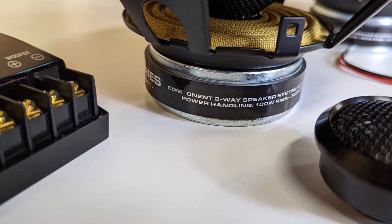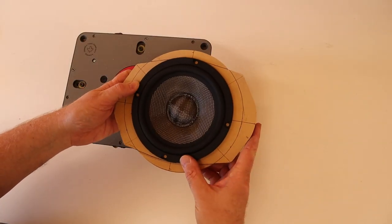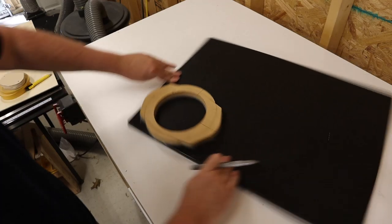This truck had factory 6x9s, so I need to build an adapter that will allow me to mount six and a halves into the 6x9 factory openings. I'm going to start by digging through my stack of templates to see if these will fit into the templates I made the last time I upgraded the mids and highs in the truck. Perfect fit. Now I just need to grab a silver sharpie and transfer my template onto the cutting board.